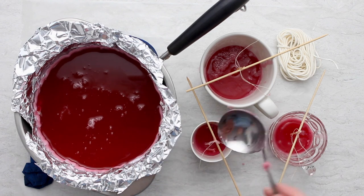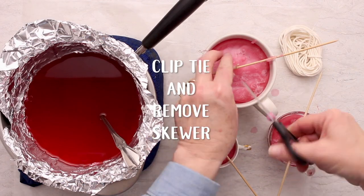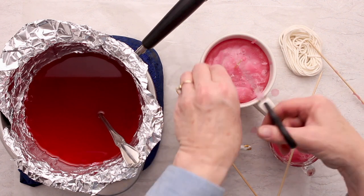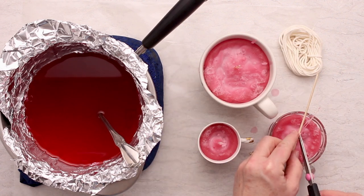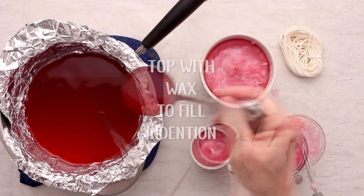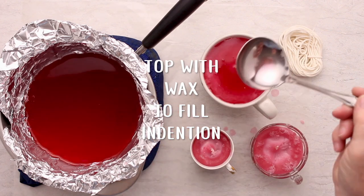Go ahead and clip and remove that little thread and the skewer. The wax settles and makes kind of a dip in the center, so you're going to want to take a little more wax and top that off to fill in that indentation.